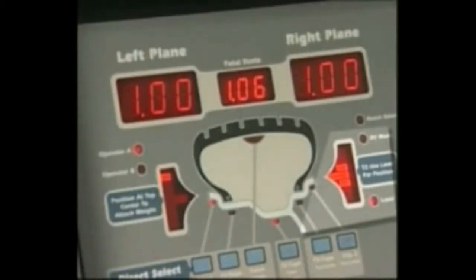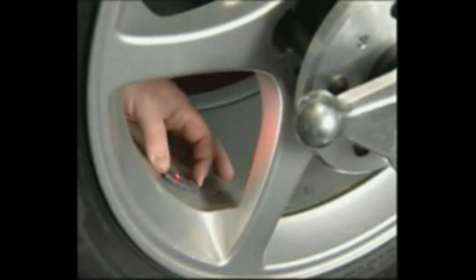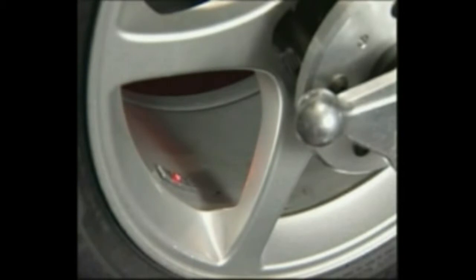Rotate the wheel and stop when the right side center weight position LED bar is blinking. The laser locator dot will stop blinking. Attach the first right side corrective weight at the spoke one location such that the laser dot points to the center of the weight.